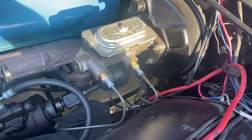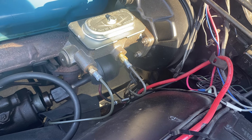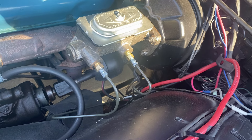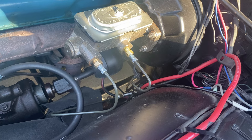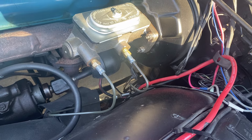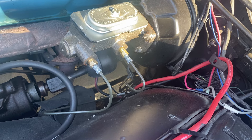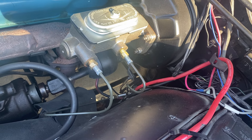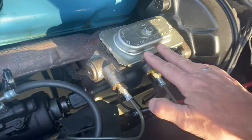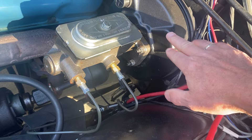You can look online and find kits to do this, with distribution blocks and things like that. What I found is that those kits don't actually work right — the brake line configuration and the distribution block they give you aren't quite right. I ended up doing this for just a few bucks. I'll put a link in the description to my page on fcbodiesonly.com where I list every single piece of hardware needed to perform this upgrade.